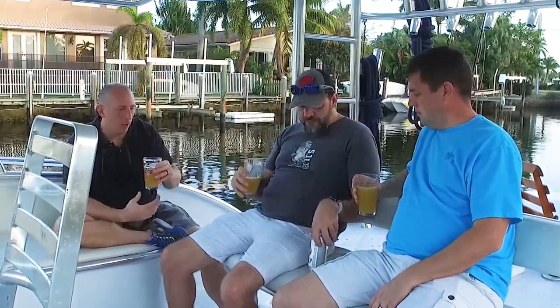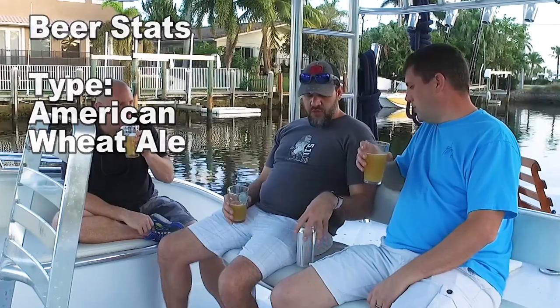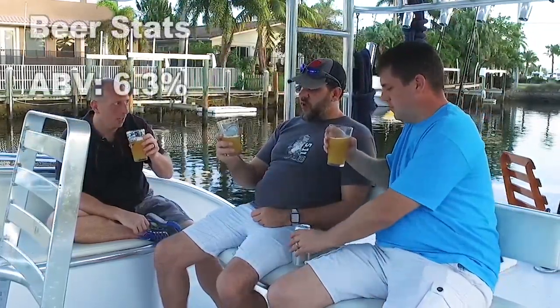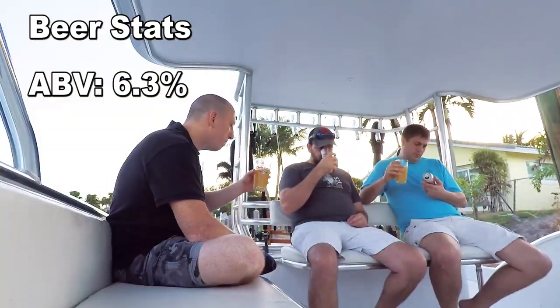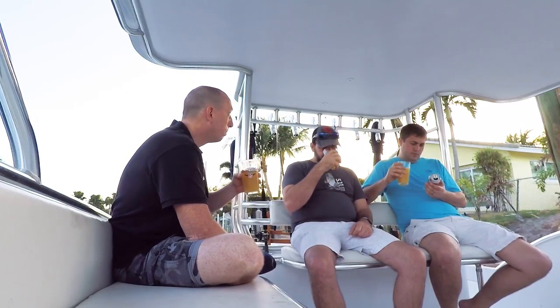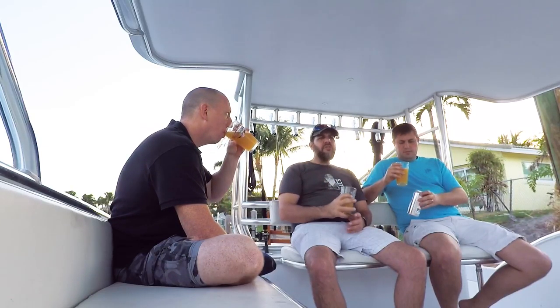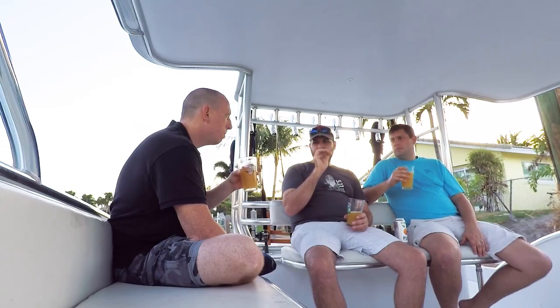So this is an American wheat ale at 6.3% ABV. For smell, I get oranges — maybe a little worn at this point. I think it might have some Citra hops in it; it tastes like it. Citra hops also has a hair of soapiness to it — almost like the cup wasn't rinsed well, but it's just the Citra hops.